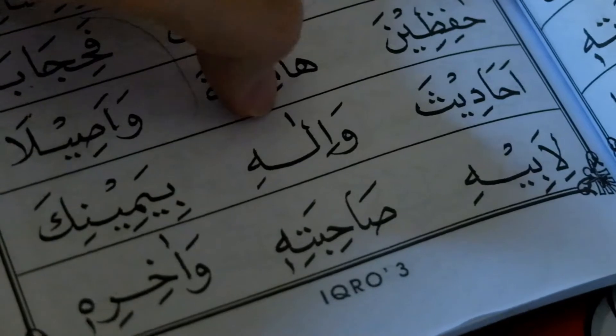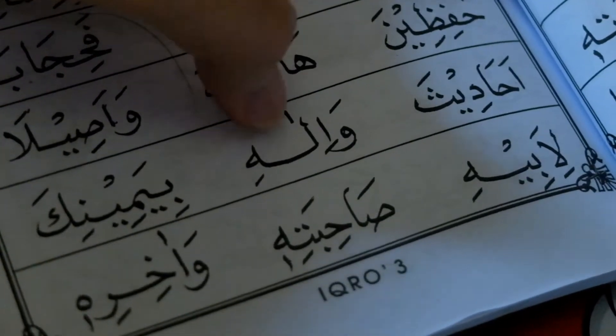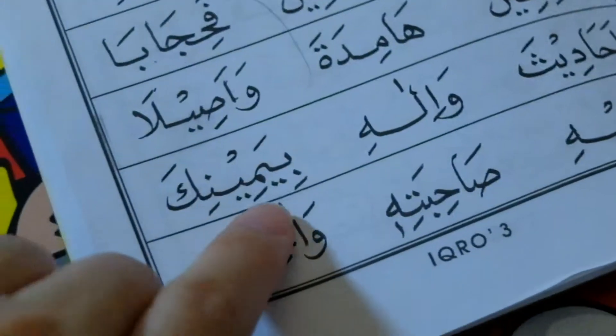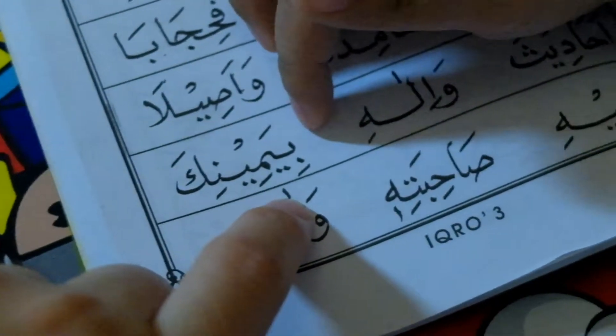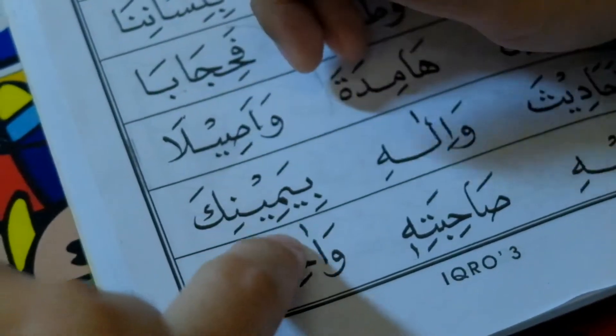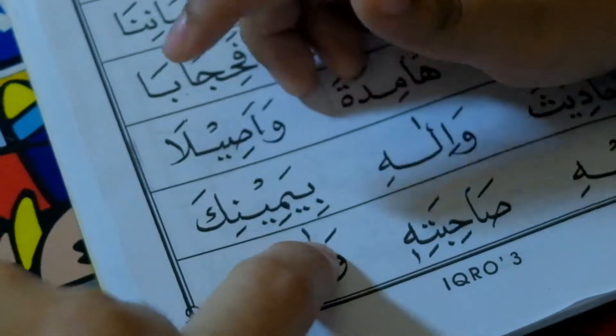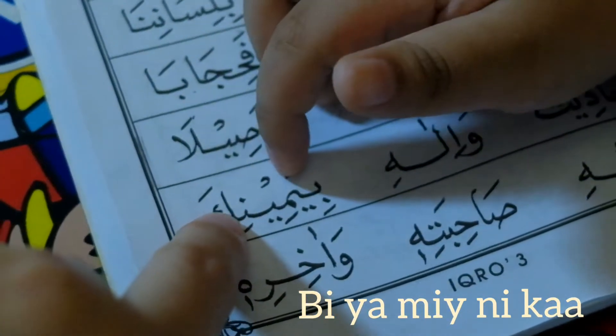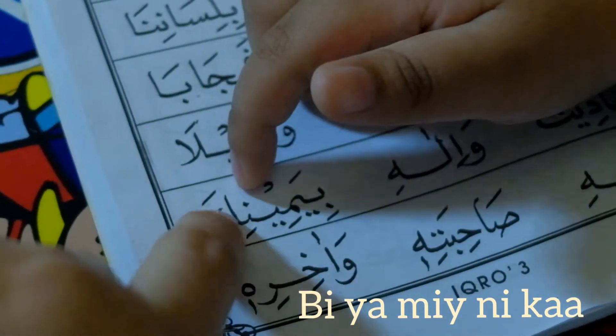Wa... I... La... Hi... Pinter. Ini... Bi... Apa ini? Bia... Mi... Bia... Mika... Bia... Bia... Mika...